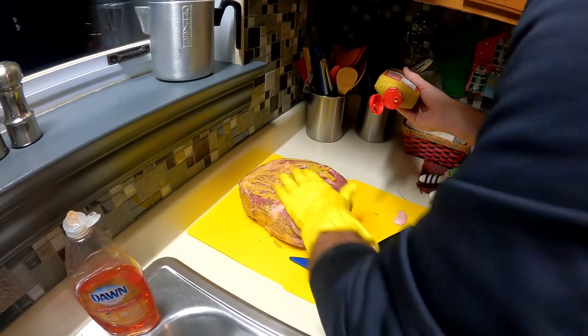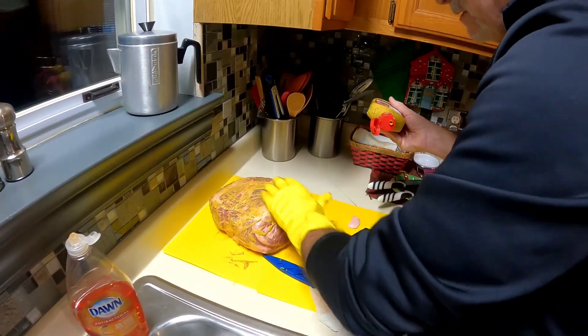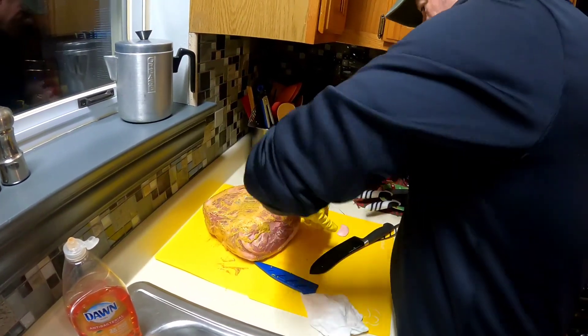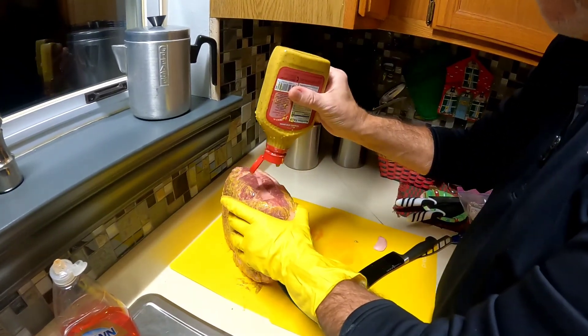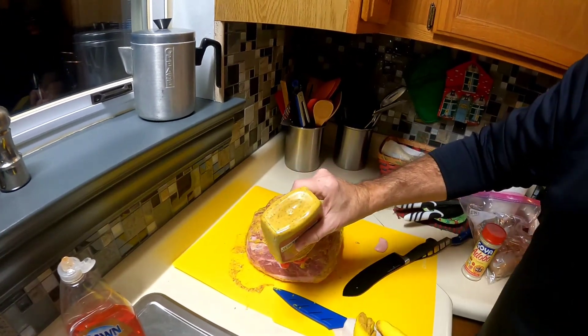The mustard, of course, has vinegar in it, which might help to break it down a little bit, but probably not. It's mostly just to hold the rest of the rub that is going into this thing — going on to the big butt. So that looks pretty good.